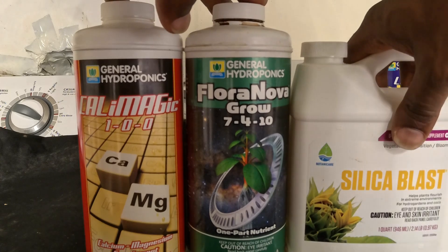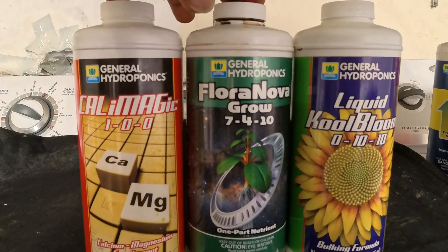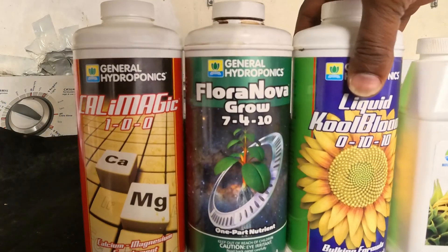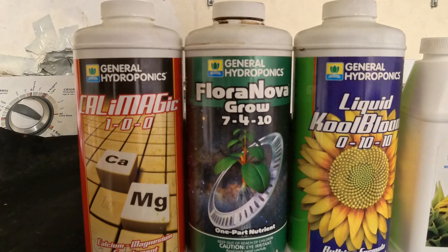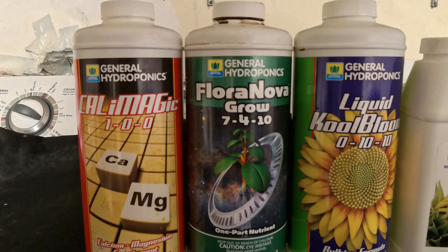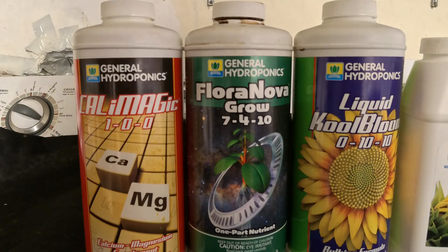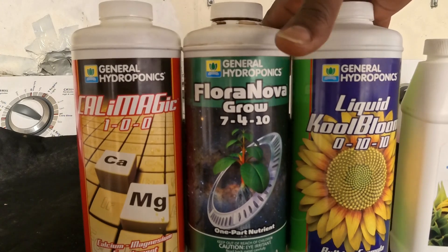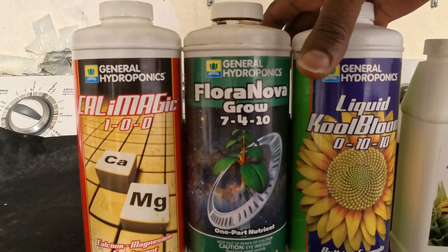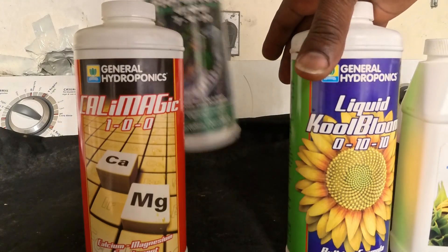Now we add a different product — the first week of flower we add the Liquid Cool Bloom. It tells you to use two milliliters per gallon, but I start off at one milliliter per gallon the first week. On the second week I still do one milliliter per gallon because it still takes time for them to get used to it. After the fourth week of being in flower, I get rid of this and introduce the next product.